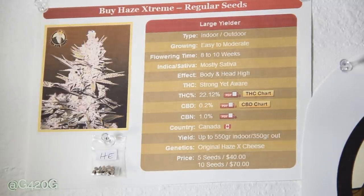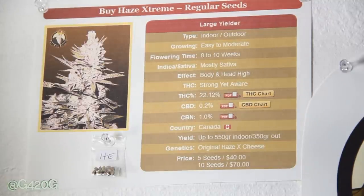We got the prices down below: five seeds for $40, ten seeds for $70. The regular seeds are a little cheaper than their feminized seeds.